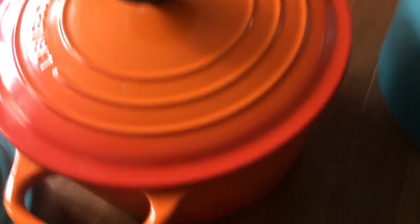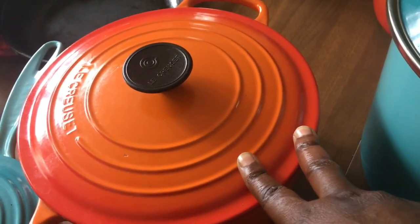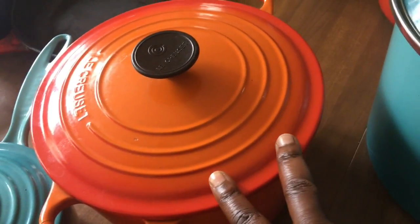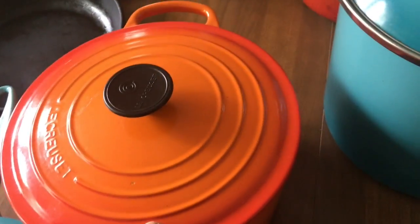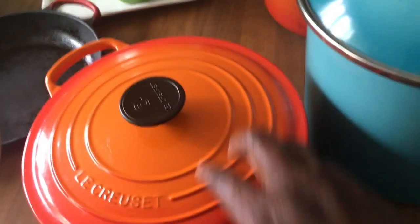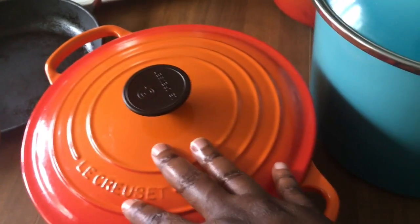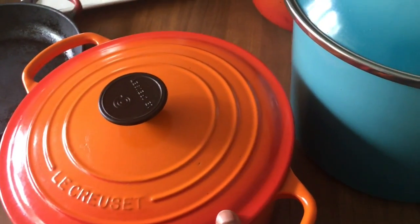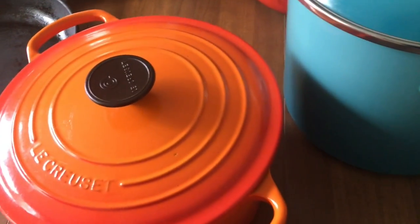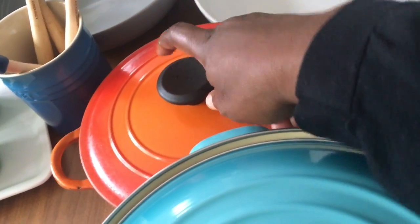This is the Le Creuset round Dutch oven, the 5.5 quart. This was a birthday gift from my mom — hi mom, I know you're watching all my videos. It was the first one of the newer collection for me and I was just excited to get it. I use them all the time. This is actually the pot that Madison used yesterday.